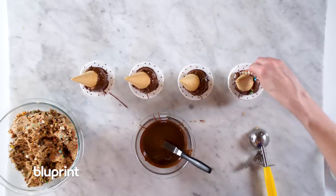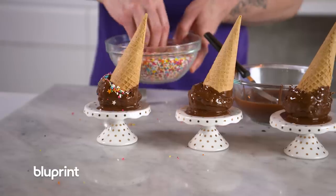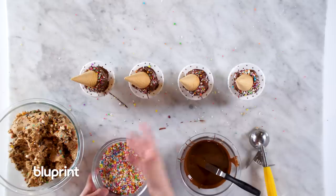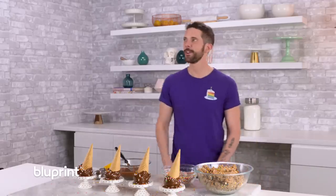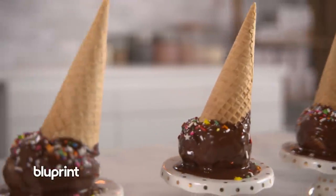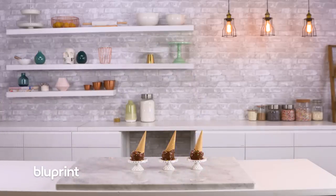Alright, let's finish this with some sprinkles. I'm thinking about it and it sounds amazing. So that's it — thanks for checking out my edible cookie dough recipe. This is going to be delicious.